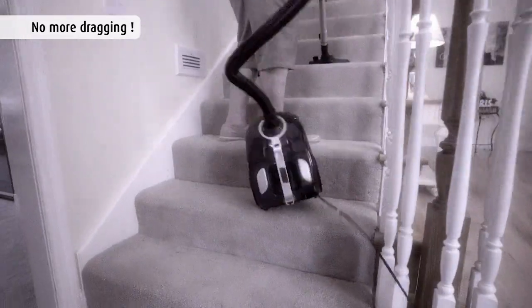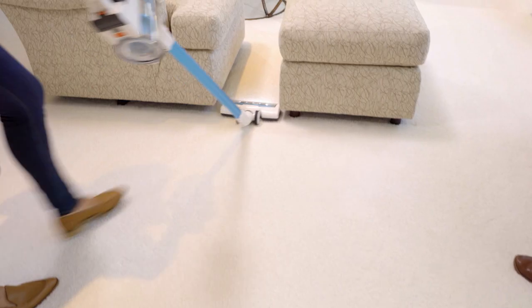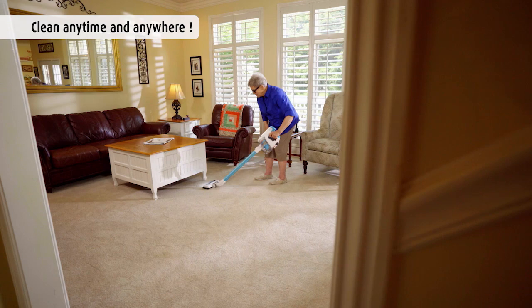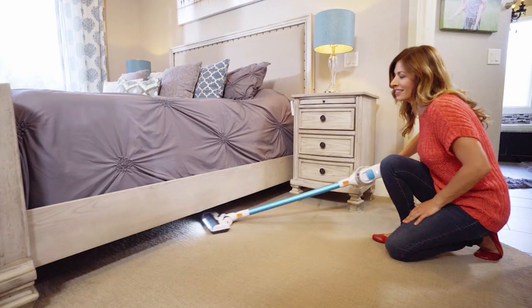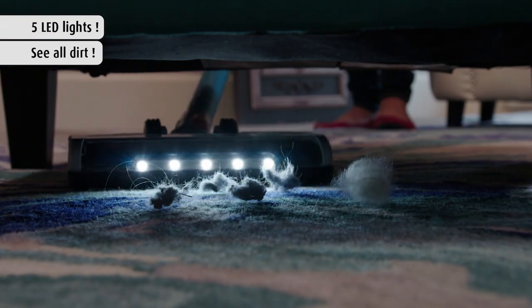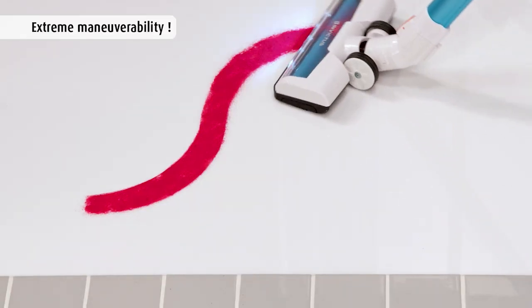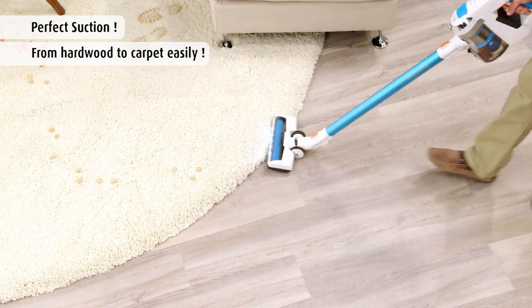Stop dragging around that bulkier, heavier vacuum cleaner. The lightweight Invictus X7 weighs less than five pounds, so you can use it with just one hand. No more moving furniture or damaging it with your old vacuum. The Invictus X7 has a low-profile design to get under virtually everything with ease, and five bright LED lights let you see and clean up the messes that hide in dark places. With extreme maneuverability, now you can glide from surface to surface and go from hardwood to carpet easily.